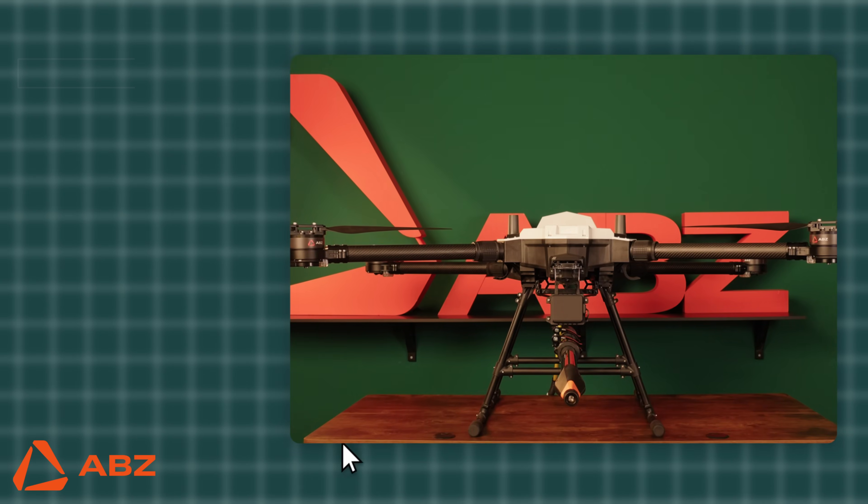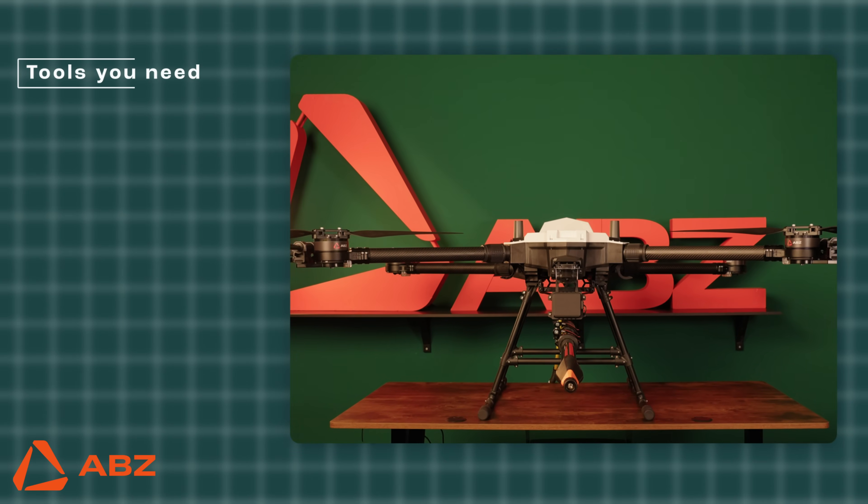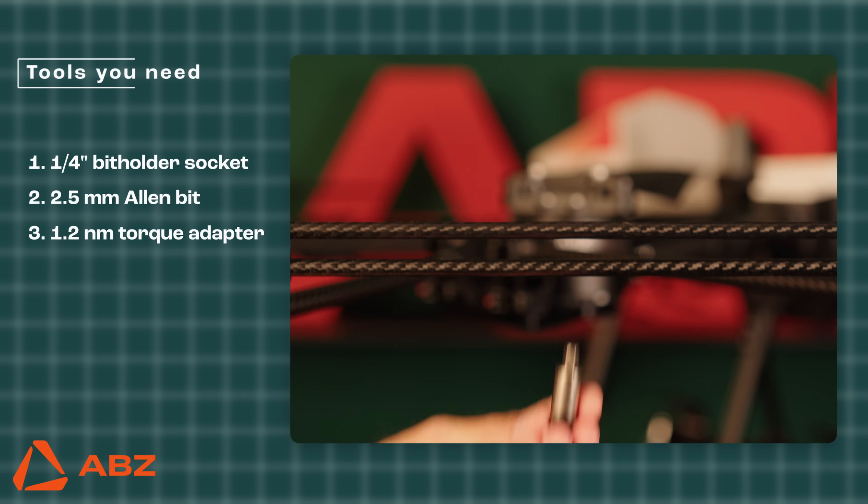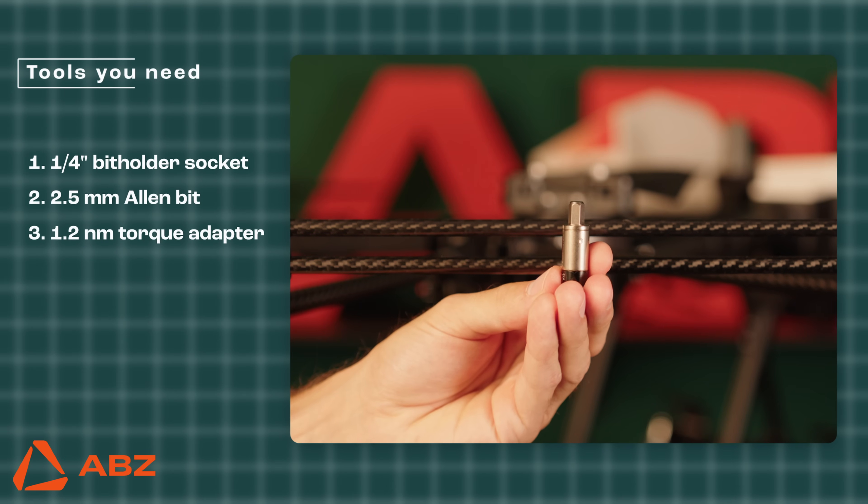What will you need? For the prop guard installation, you'll need a few simple tools: a quarter-inch bit holder or screwdriver, a 2.5 millimeter allen, and the 1.2 newton meter torque adapter included in the box.